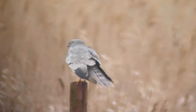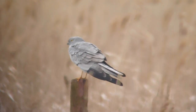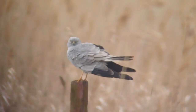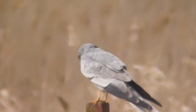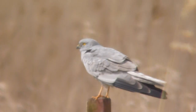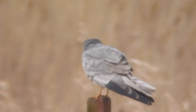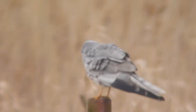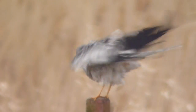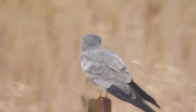The adult male hen definitely hasn't. There's a couple of grey tips to the primaries. There is barring down there. Do you want it back in the chest? Speckles.